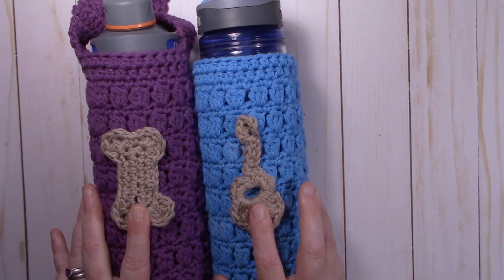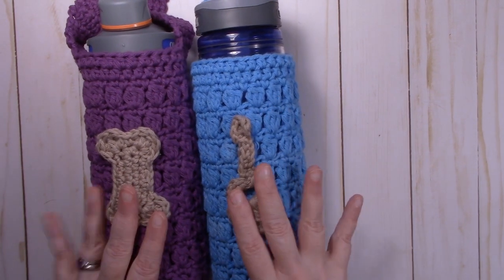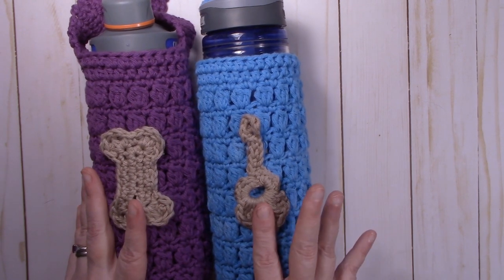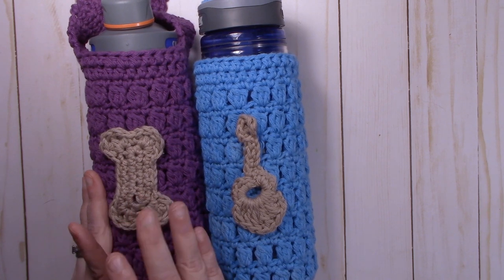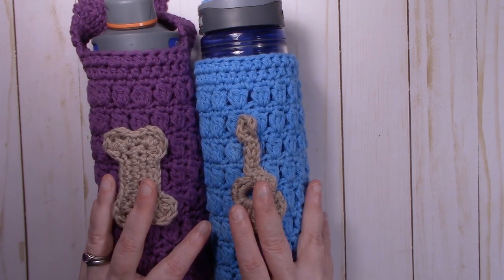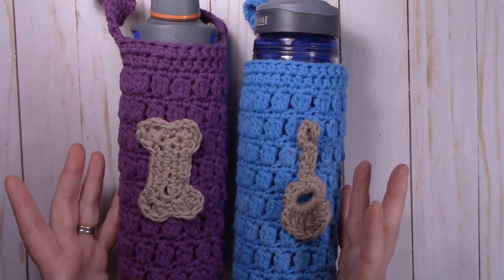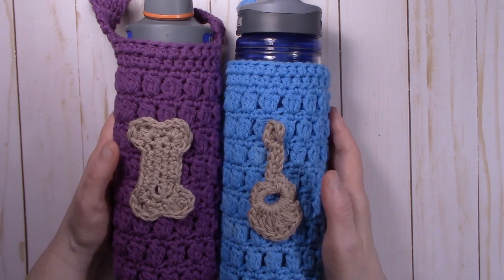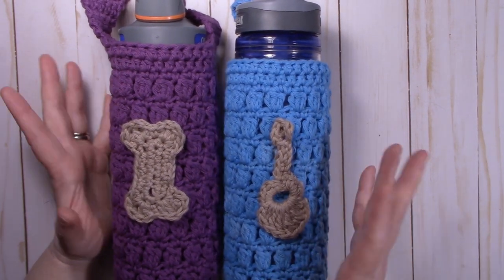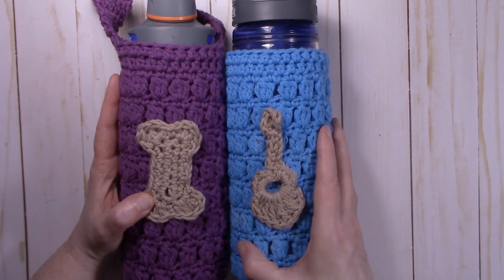The appliques — I put these appliques on — these are water bottles I made for myself and my husband. My husband plays guitar so I did a little guitar, and I like dogs so I did a dog bone. These are not my design but I will put a link in the description box below to the blog site where I found these appliques in case you'd like to make them. So let's drop the camera down and I'll talk about the yarn, the hook, and any other notions you might need to make one of these Trailblazer water bottle holders.